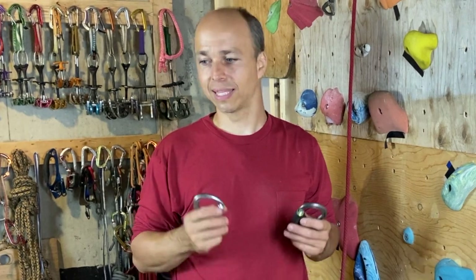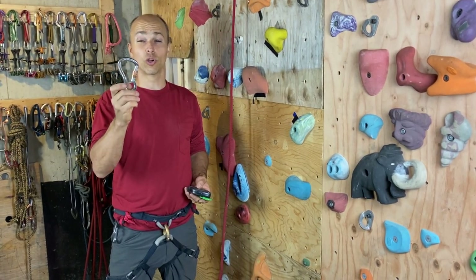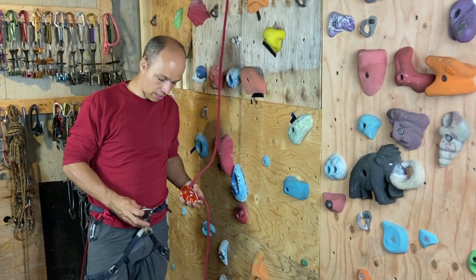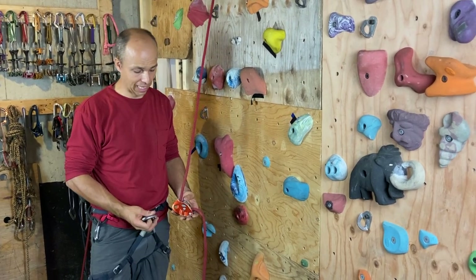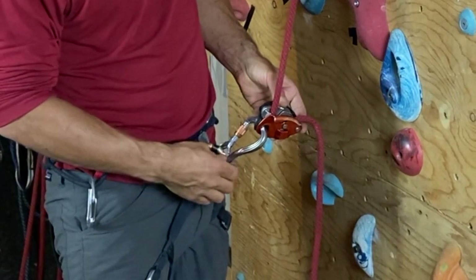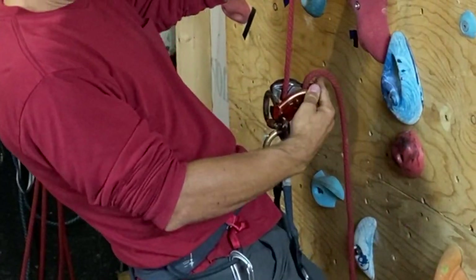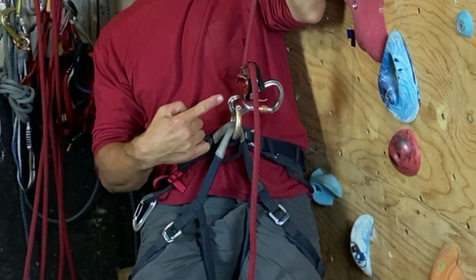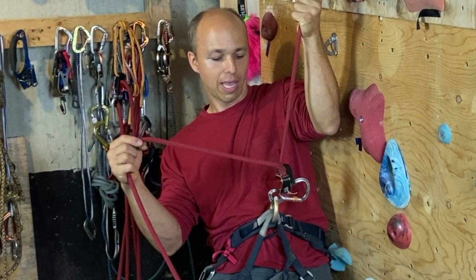Let's start with the Gridlock with a Grigri. I put the Grigri on the rope and put the Gridlock on the open ring by Petzl — this is what I use for a belay loop, but it will do the same on a belay loop. Then I clip the Grigri on the big carabiner side, and then I just twist it like this on the side and try to load it. You can see it will break the carabiner — this is really wrong, not just cross-loaded but loaded in a completely wrong way.